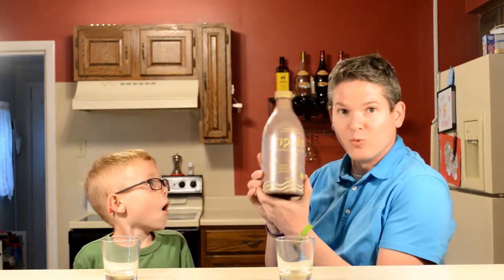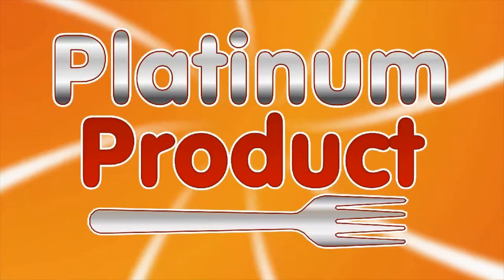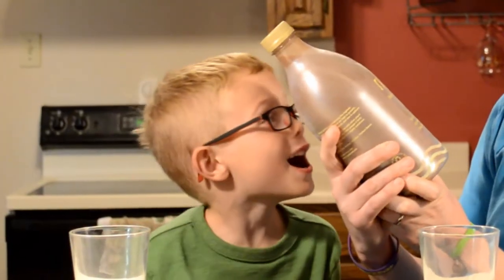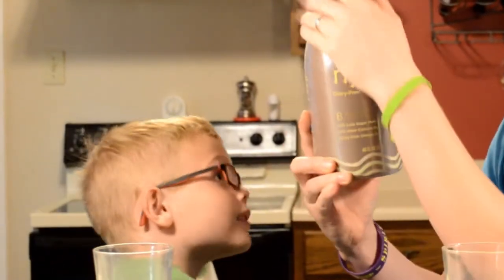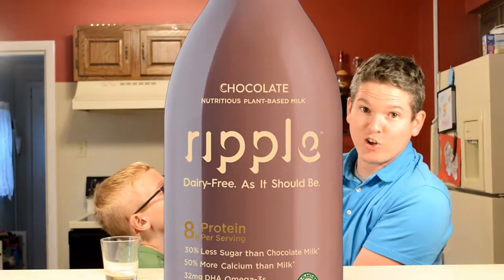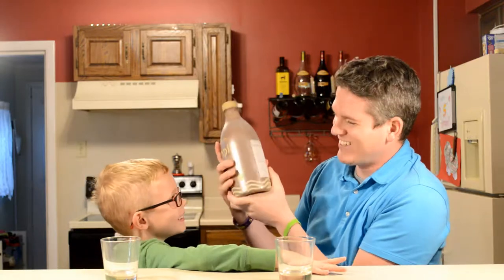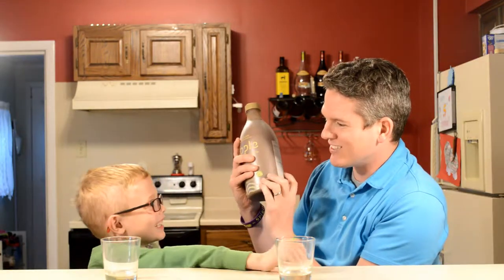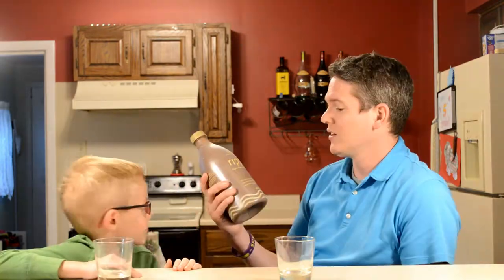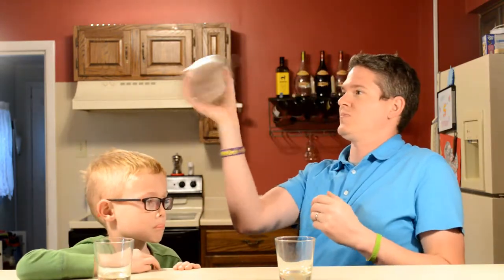Hey, what's up YouTube! Today we're going to try Ripple chocolate milk — is it good or is it crap? Is it a platinum product or should you put it back? This chocolate milk is pea protein milk — not pee as in urine, pea as in peas. It's made out of peas, so this is pea protein. We're gonna try this out, it looks pretty good.